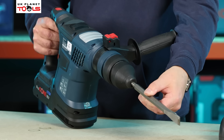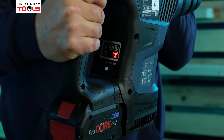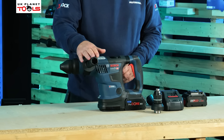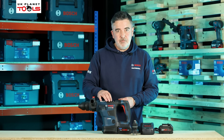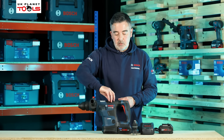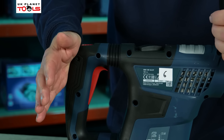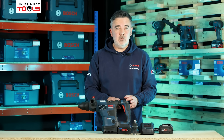This is the GBH18V-34CF Biturbo SDS+ hammer drill. It comes with a standard SDS tool holder fitted to the front of the machine, an auxiliary handle, and a mode selector on top where we can select between forward and reverse. We also have Vario Lock, which I'll go into in a second, and rotary only for when we use the rotary chuck. Towards the back we've got a decoupled D-handle which helps dampen vibrations.